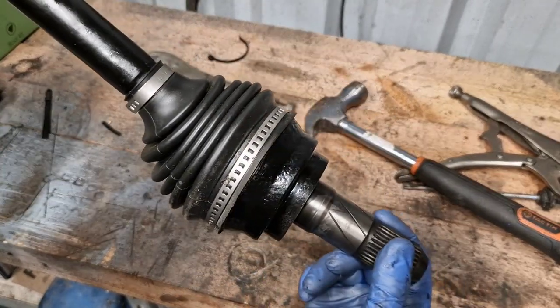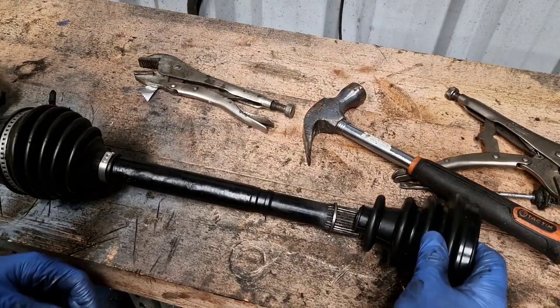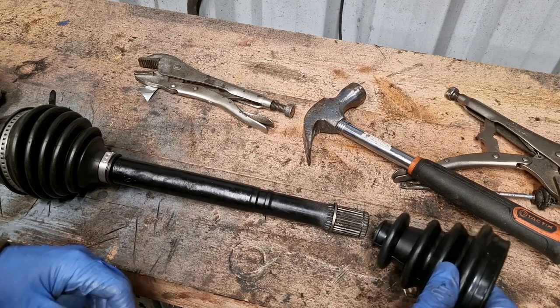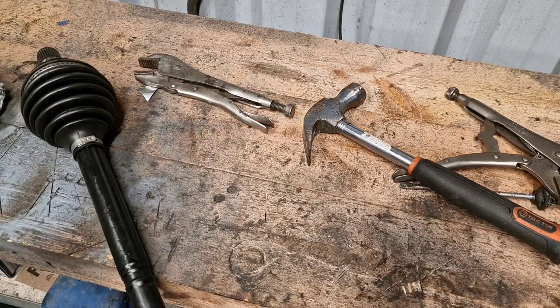Okay that's one side looking spanking brand new — it's beautiful. Right let's do the other side. This one's a bit smaller so it's going to be a little more difficult to get on, so I'll spend a little bit of time doing this off screen.